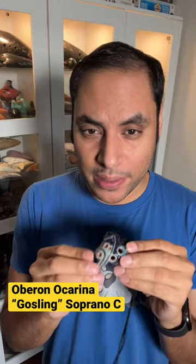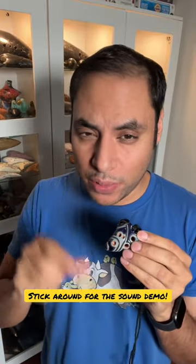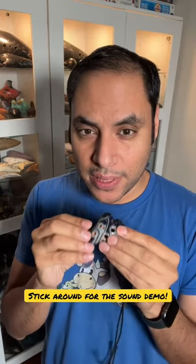It's time for another ocarina of the day. Since I've been sharing mostly older or very expensive ones, I thought I would share a more affordable one — and this is actually one of my favorites. This is an Oberon Gosling soprano C. You can get them on their website. The interesting thing is that they only make one of a kind — every time they make a batch, they make each one individually. Erica handles the aesthetics and Ross handles the tuning, and each one is basically a work of art and a family heirloom. I have two of these and both of them are very different.